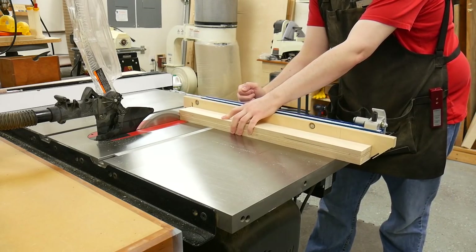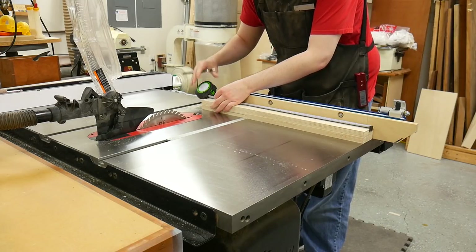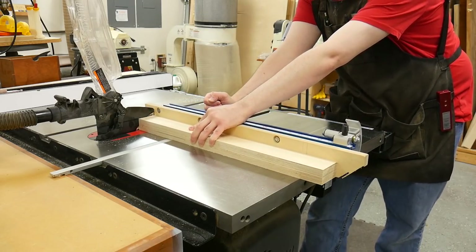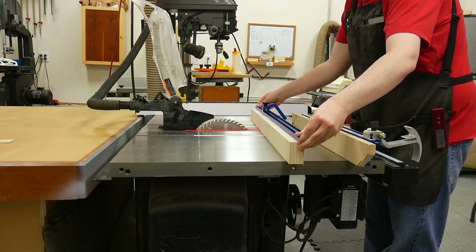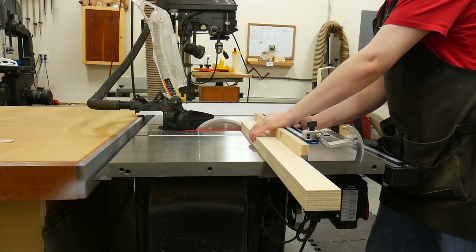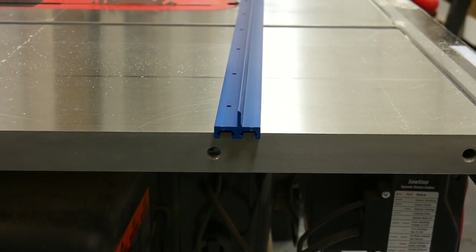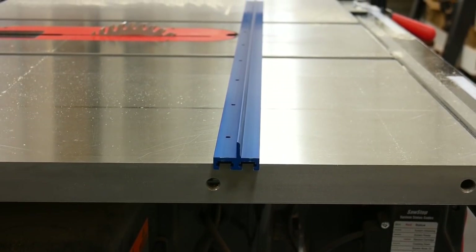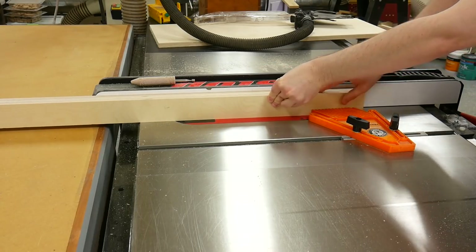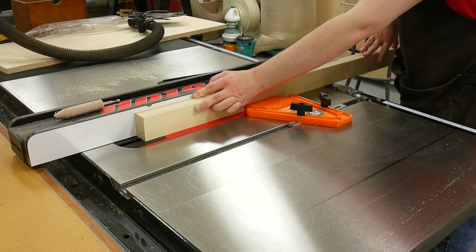Now I cut the fences to length, always beginning by cleaning up one end and then marking and cutting the opposite end. For the rear fence, I used the Rockler fence cap to mark the correct length — important because the extension fence needs to butt right up against it for the flip stop to slide smoothly between tracks. The fence cap has an eighth-inch spline down the center of the bottom. Since my fence is an inch and a half thick instead of three-quarters, I need to cut a groove down the center of the rear fence, which I did by raising the blade to the correct height and making a pass.